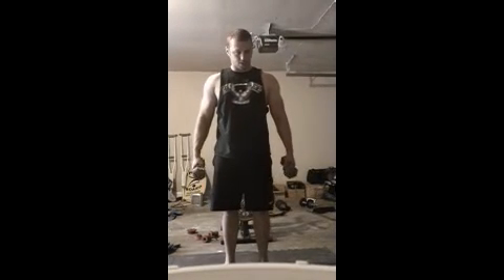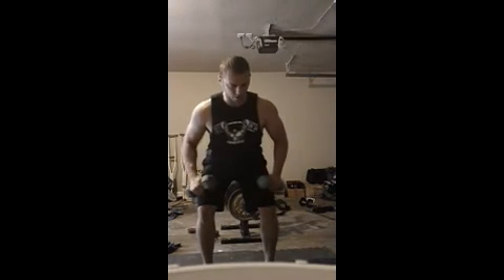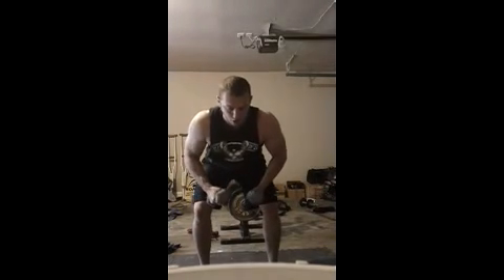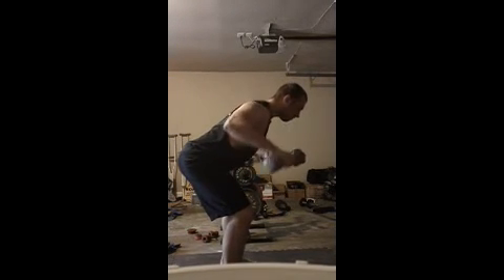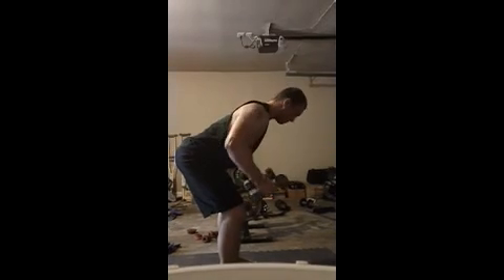Standing bent-over rear delts — kind of like sitting in a chair, or like doing rows, butt down and back straight. Bend over forward, bring these up, and twist the pinky. You want to go light on these because you don't want to involve your traps and rhomboids back there. You want to just focus on the rear delts. These can also be done sitting down, usually a little bit easier, but I did not have a bench at the time so I did them standing.